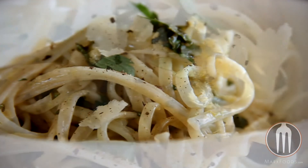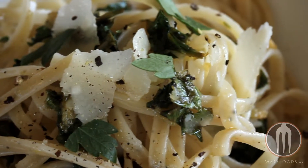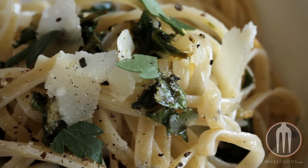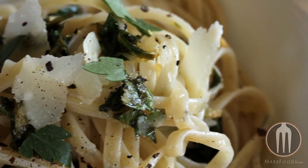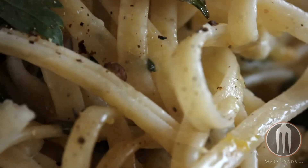Because this is a wheat germ pasta, it also has a wheatier flavor than you'll find in other dried pastas. Wheat germ pasta is different than typical pasta because most dried pastas are made only with flour that has already had the wheat germ removed.